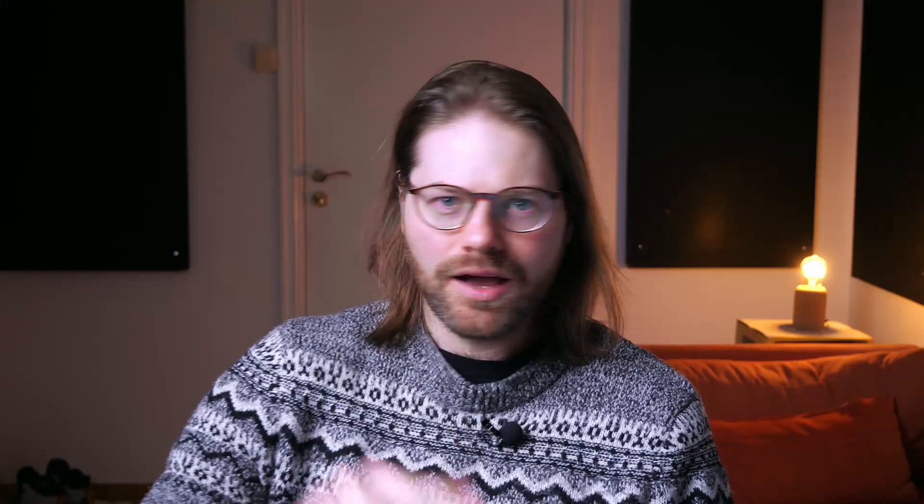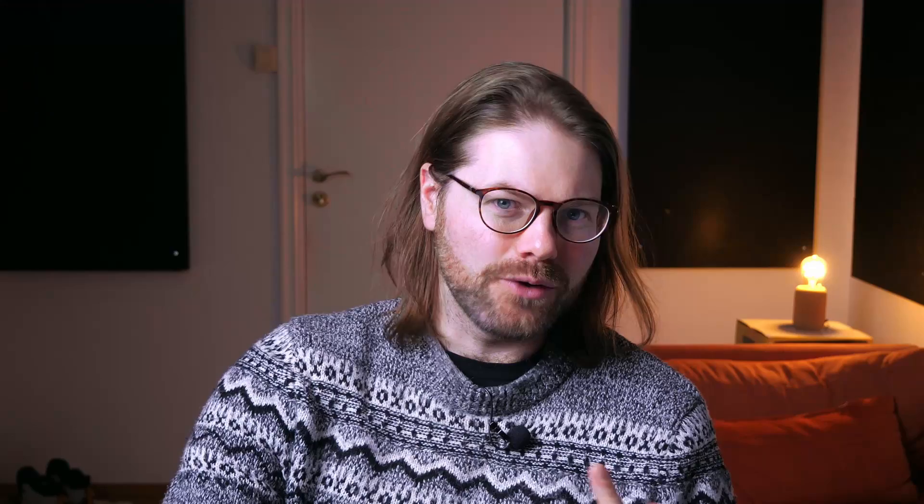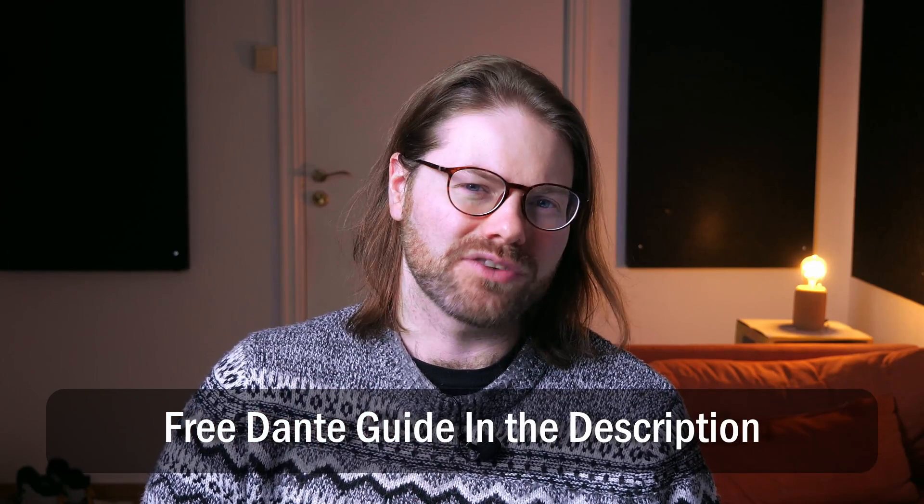We'll cover how multi-core cables are made up, how we use them for more than just XLR and microphone signals, and how to keep on top of them. If you're setting up a Dante stage box, then you want my Dante cheat sheet — I'll leave a link to that in the description down below. Let's dive in.